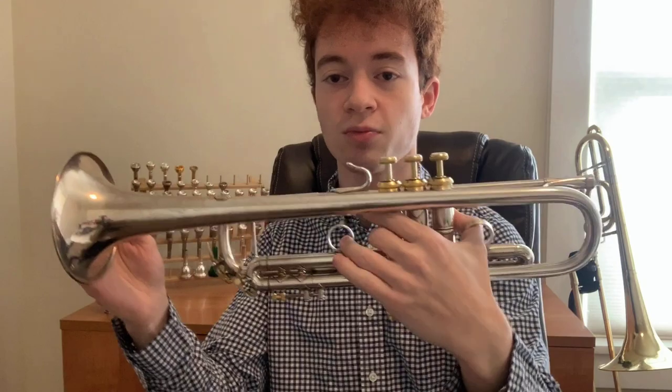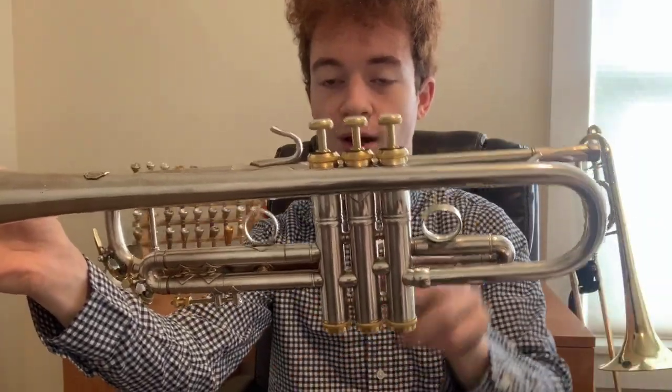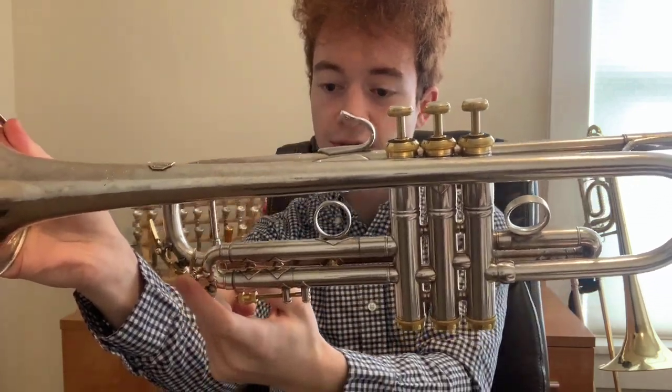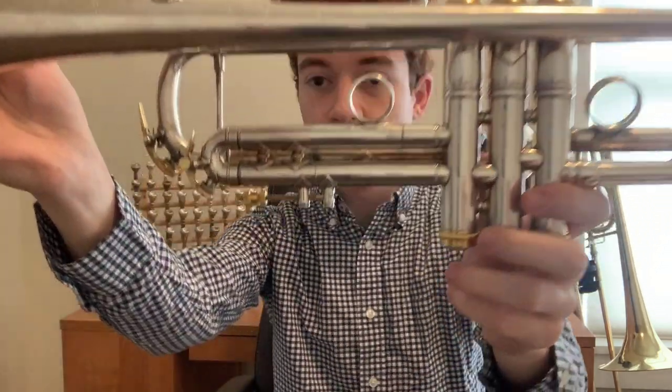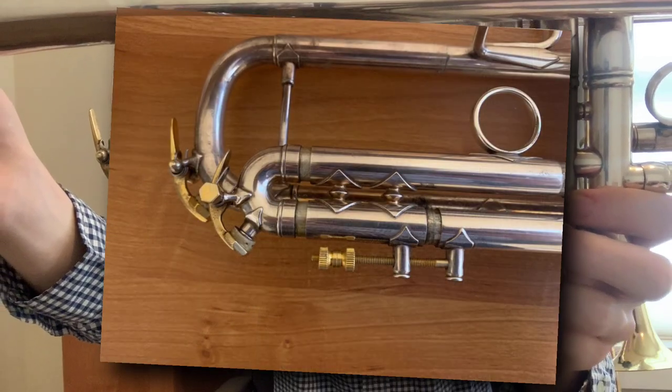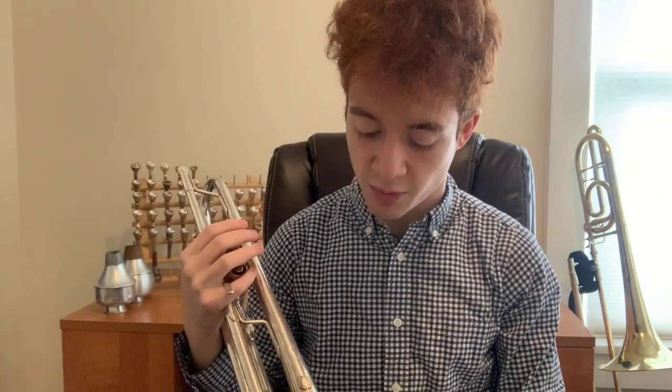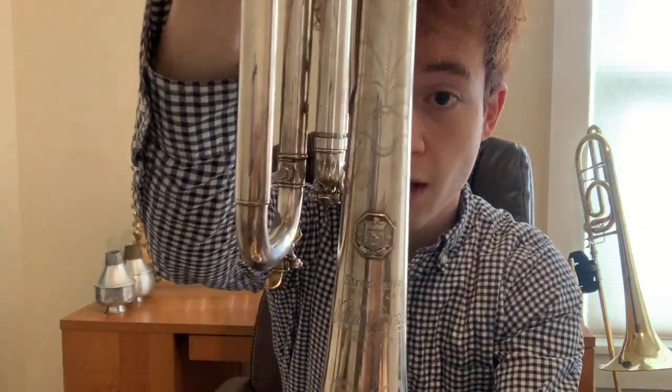As far as trumpet makers go, the Vincent Bach company is pretty traditionalist — they've found models and designs that have worked and stuck with them for many decades. So seeing an instrument with a few different modifications like this one is really a treat. This is a pretty special Bach: you can see it's got some gold trim on the bottom valve caps, top valve caps, and water keys. There's actually a water key on the third slide, unlike many Bachs, and the stop rail on the third valve slide is also gold trim.